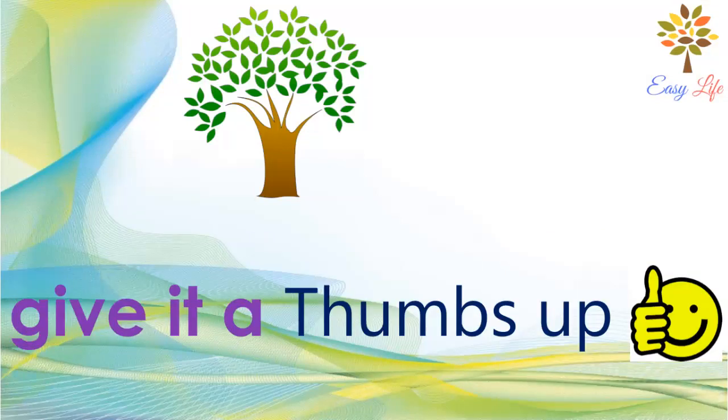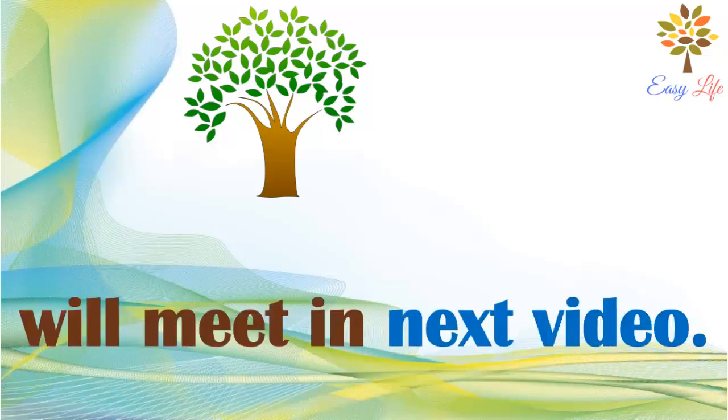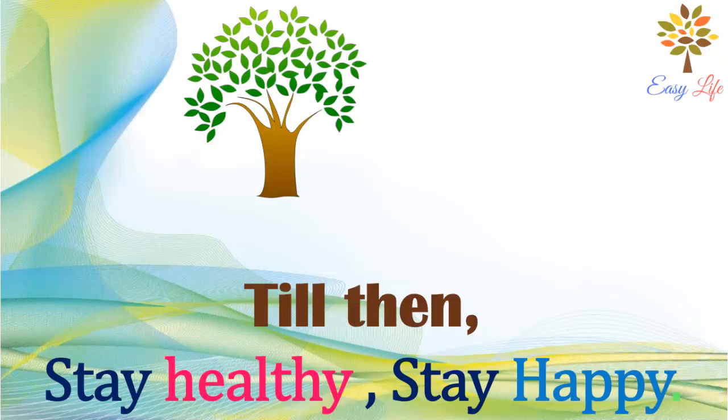If you like this video, give it a thumbs up. Subscribe to our channel and press the bell icon to get more videos. We'll meet in the next video — till then, stay healthy and stay happy.